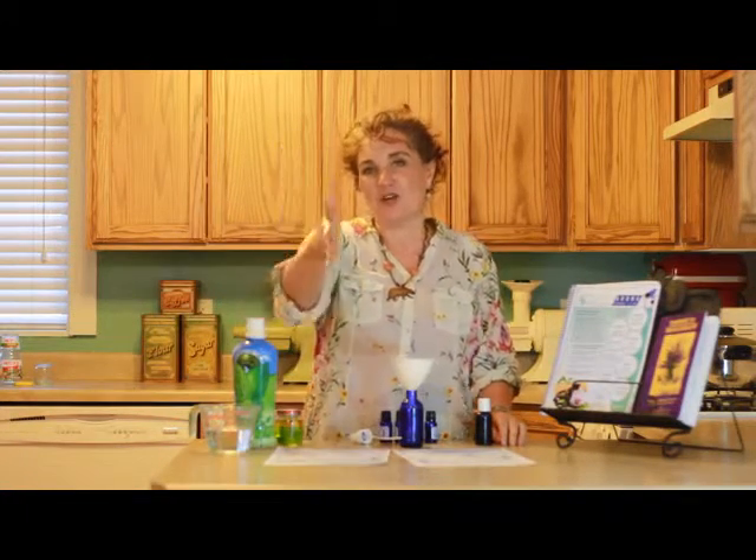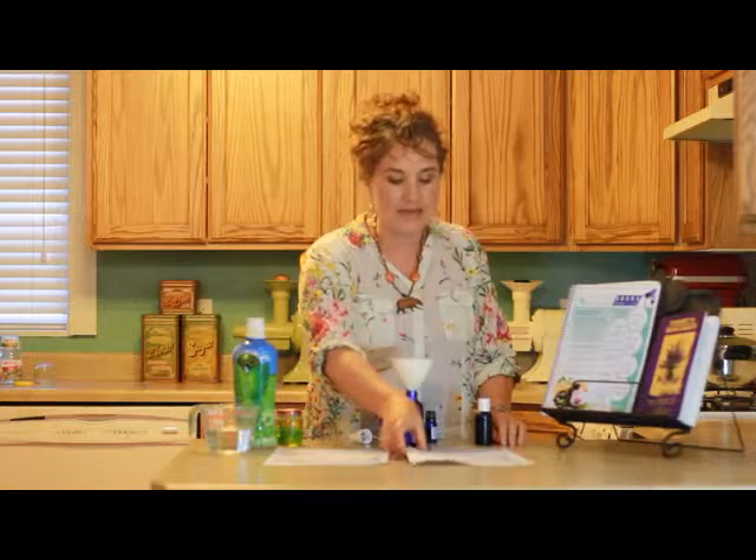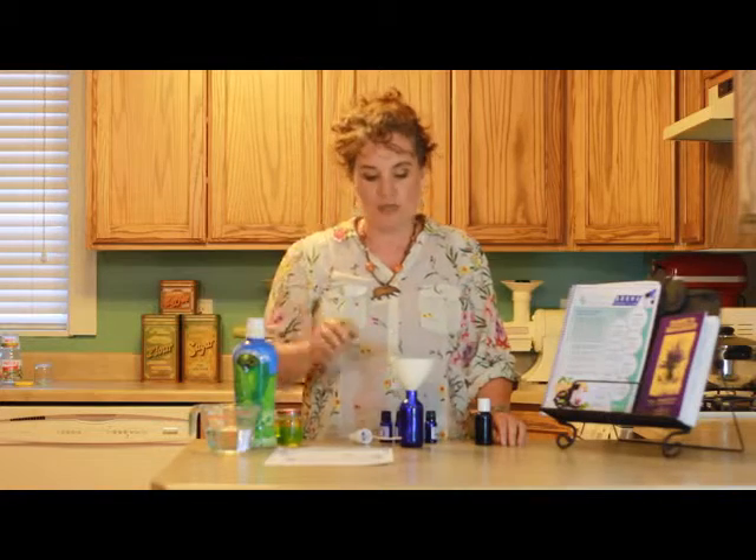Hi, I'm Leanne King and I want to welcome you once again to the AromaShare Club. It is June 2014 and I am here in my daughter's fun kitchen to help you make some of those great recipes that we give you each and every month with your AromaShare Club order. So right now we are going to make the Sunburn Relief Option 2, which is a spray.